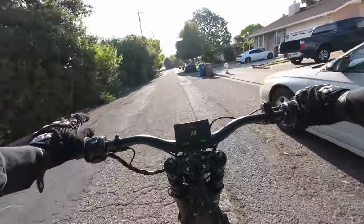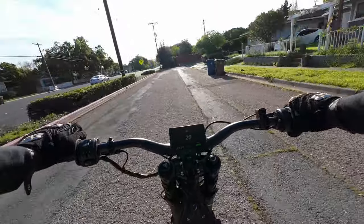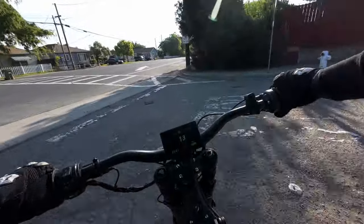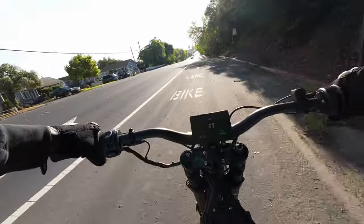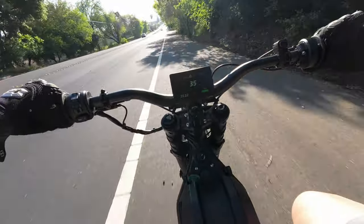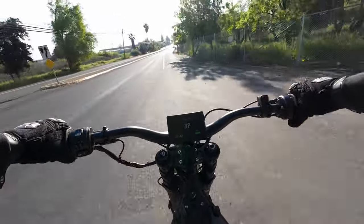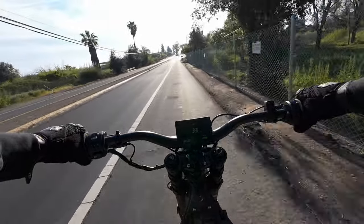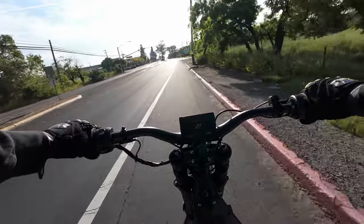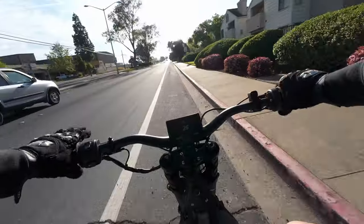That 40 amp-hour, 72-volt battery works out to about 2,800 watt-hours, which is weird to me — that's like double the battery size of a Wired bike, but somehow it can put out a peak of 12,000 watts. A Wired bike puts out about 2,400 watts, and this is putting out five times more than that with roughly double the battery. I don't really know how that works out on the back end.